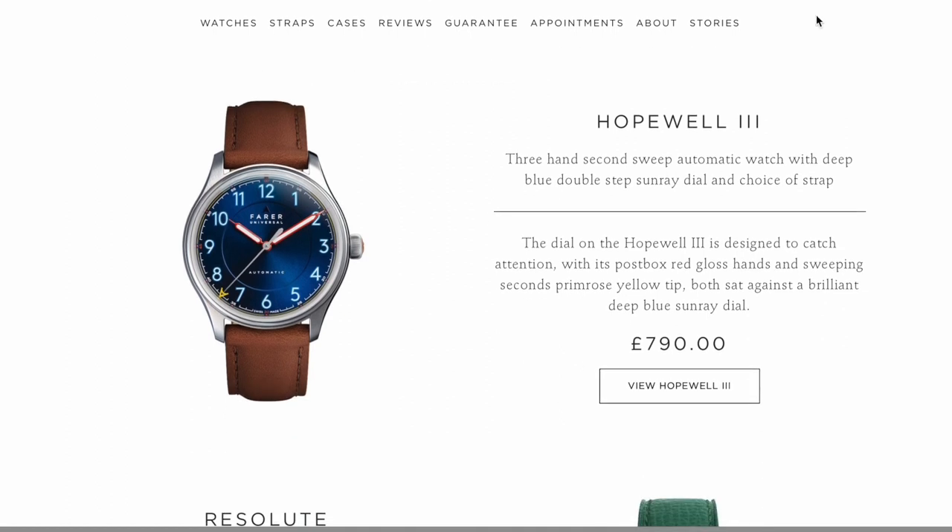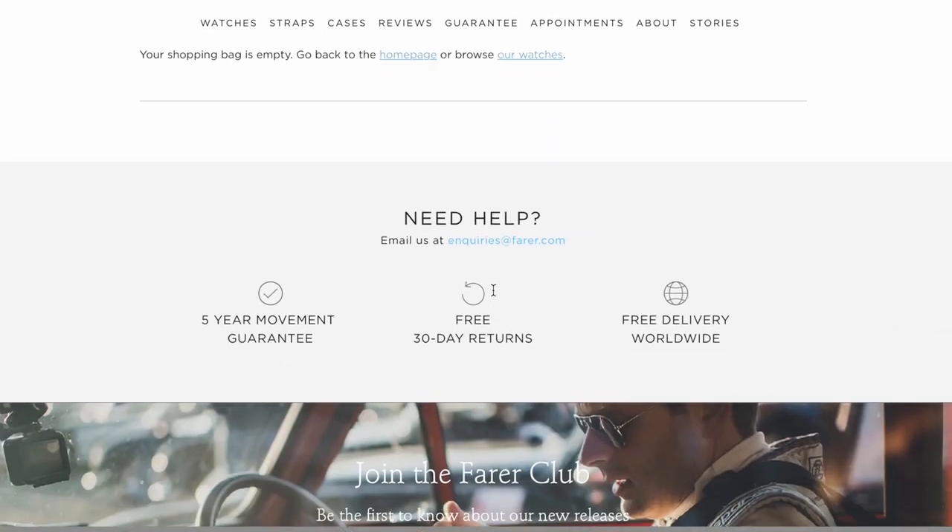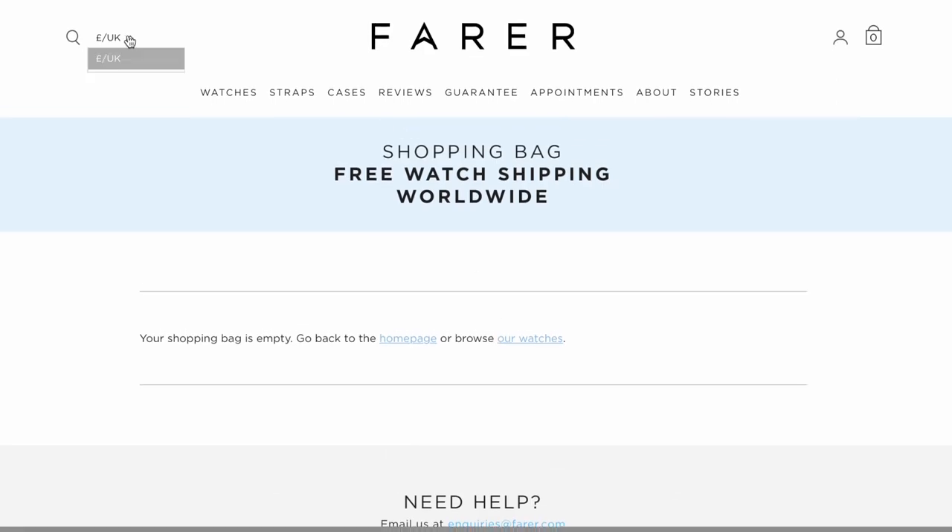I'm trying really hard to replicate the way the watch would appear to you if you were to unbox it. That's why I include a lot of on-the-wrist shots, b-roll, pictures in different lighting conditions — in the dark, in the light, and out in the wild.